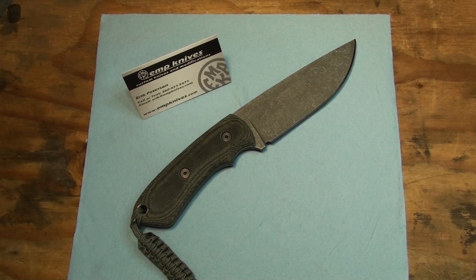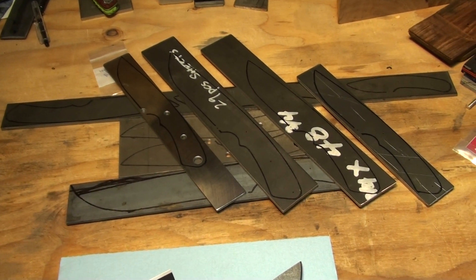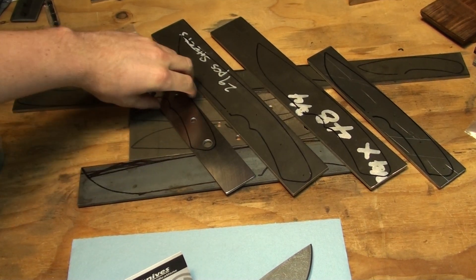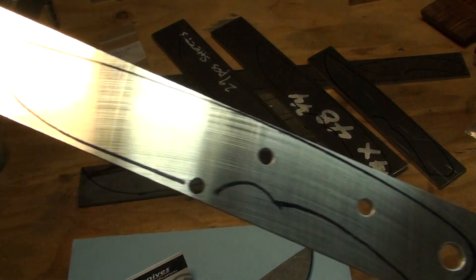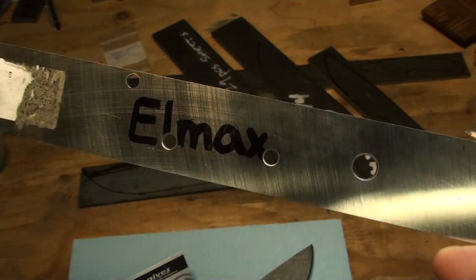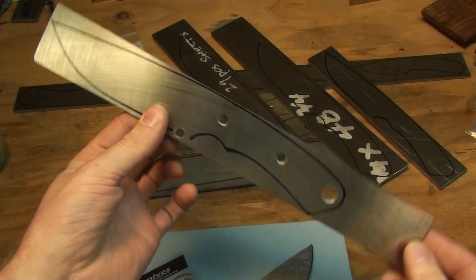I know a bunch of people were asking about when I'm going to get some more knives. Well, this is what I got to work on here. There's a lot of stuff going on. And this one right here is the one I'm keeping for myself — L-Max. So I'm going to give this one a try and I'm definitely keeping this one.